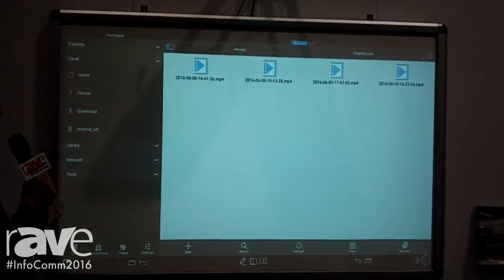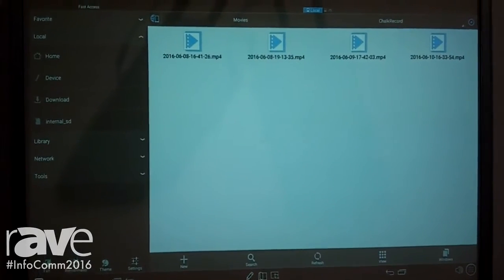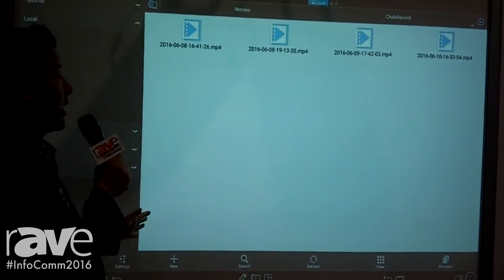This is an 85-inch interactive whiteboard system and it runs with the Android OS.